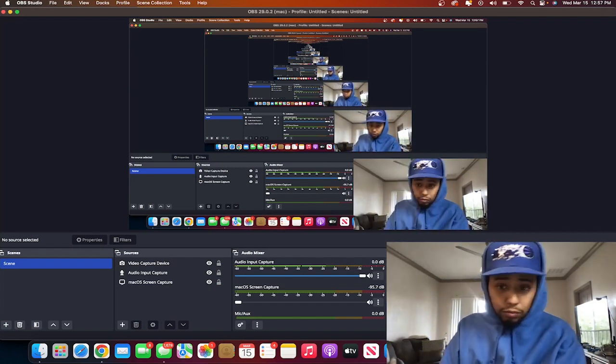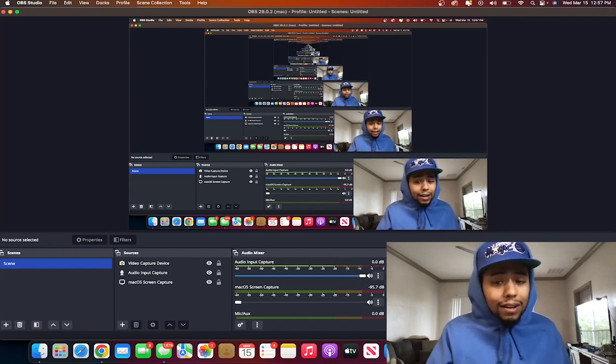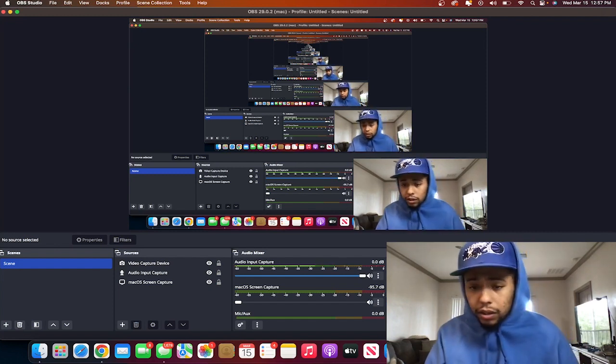Until the next one — out here looking like a smurf with all this blue on. That's crazy.